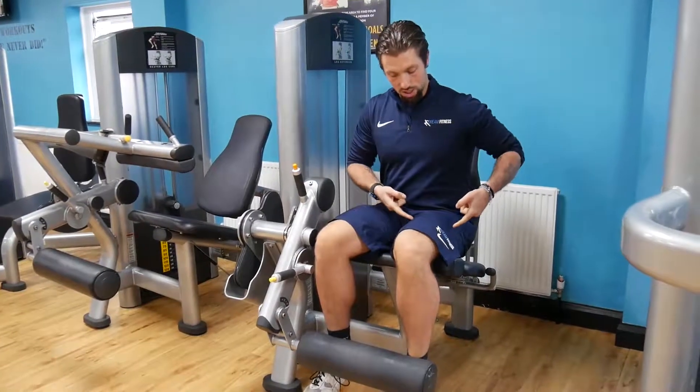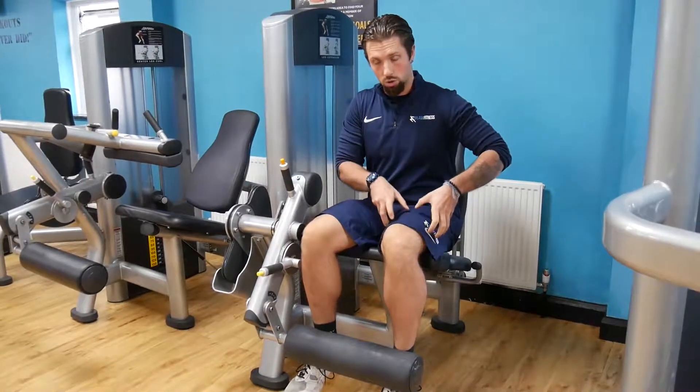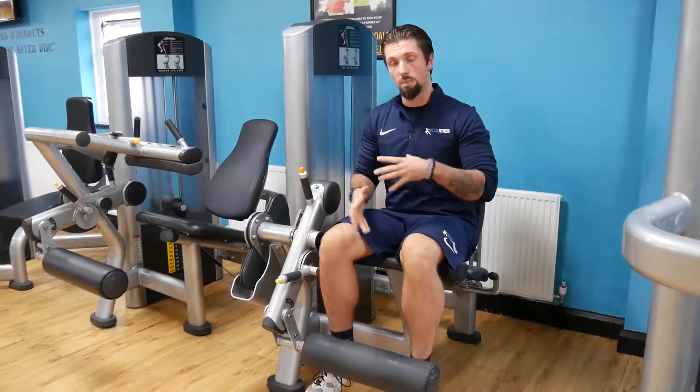This machine is specifically designed to target the top of the legs, which are the quads — the four muscles that are grouped on the top of the leg. There are a few variations you can use to get the most out of this workout.